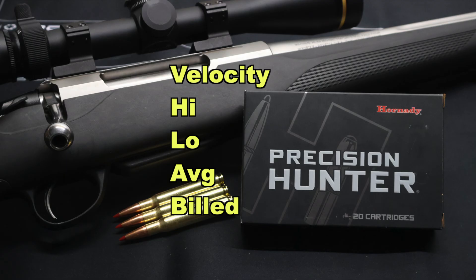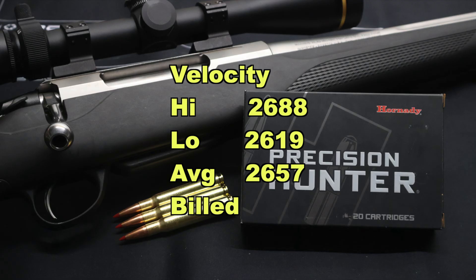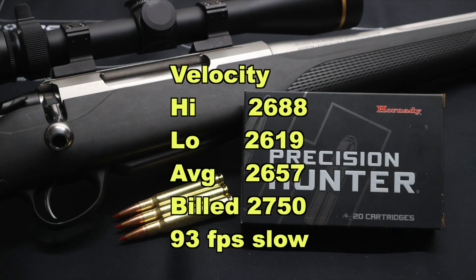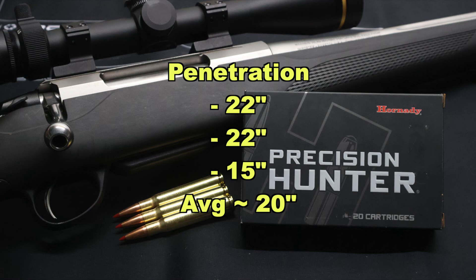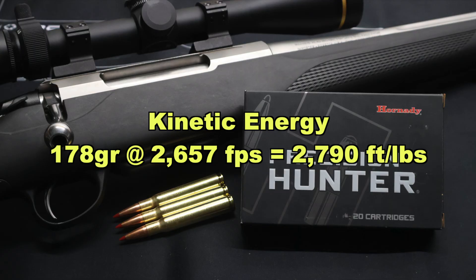Onto velocity: our high was 2688, our low was 2619, for an average of 2657 versus the factory listed velocity of 2750. We came in 93 feet per second slow on average — not the biggest deal, I've seen a lot worse. On penetration, two bullets did really well at 22 inches each, and then 15 inches for that chunk of jacket. Inconsistency reigns the day — average penetration was 20 inches. With a 178 grain bullet averaging 2657 feet per second, that works out to 2790 foot pounds of kinetic energy at the muzzle.